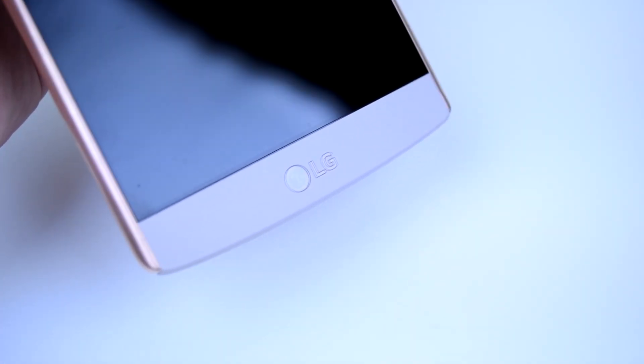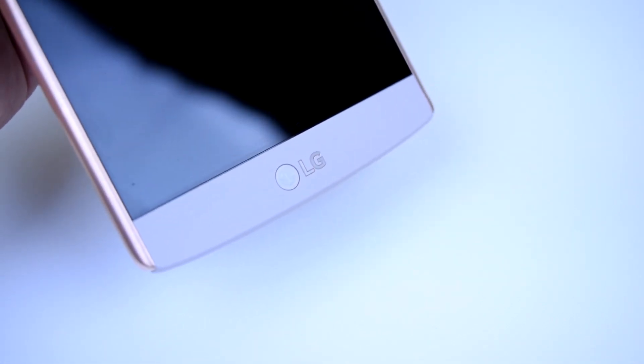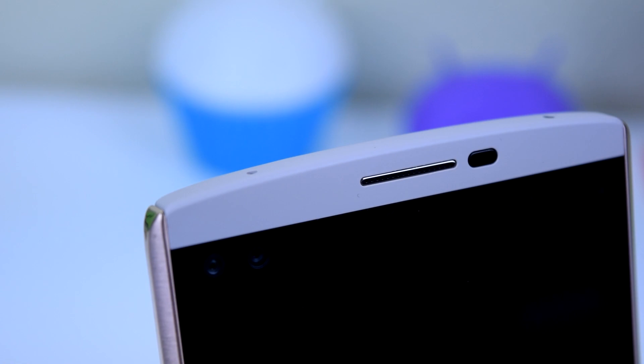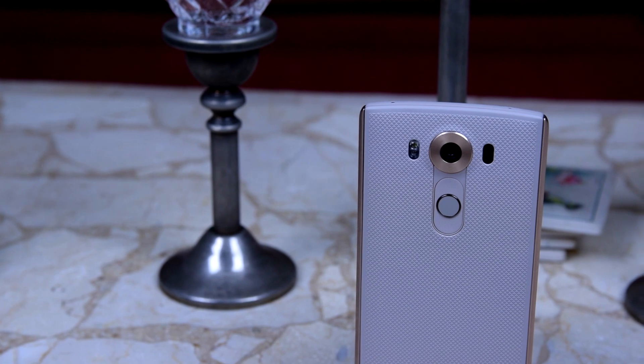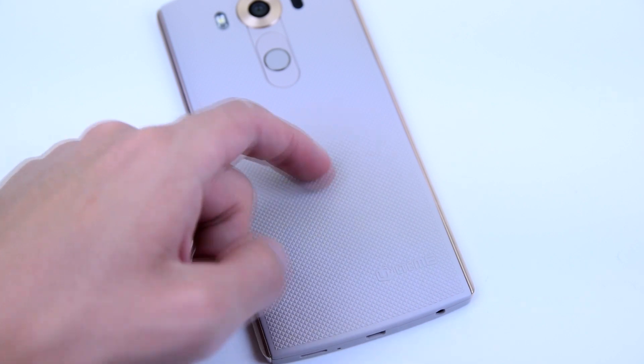This phone is meant to withstand force and drops because it can resist vibration and shock at each corner. Plus, with a Gorilla Glass 4 display, I feel pretty confident walking around with this device in my hand without a case — especially because the rugged back is so grippy and unusual. It makes this addicting scratch sound that I can't stop doing.